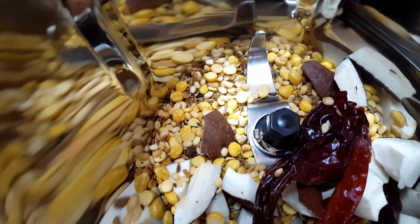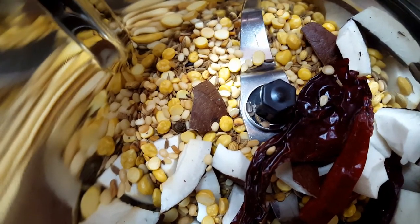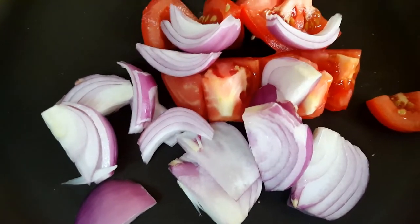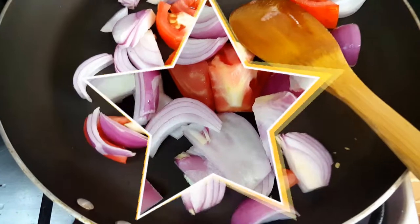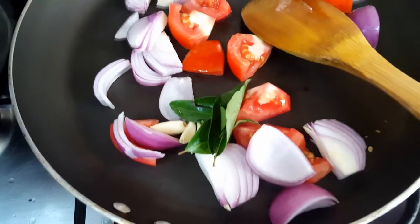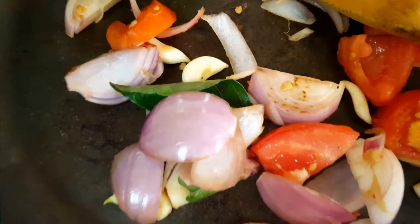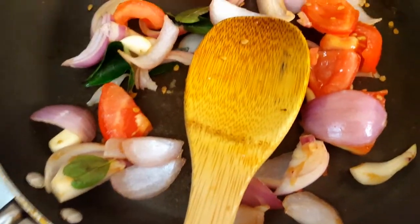Add the dry roasted tomato and onion to the same mixer jar and grind to a smooth paste. In the same pan, saute one roughly chopped onion and one roughly chopped tomato with four garlic cloves and a few curry leaves for about five minutes until golden brown. Then switch off the flame, let it cool down, and add everything to the mixer jar.